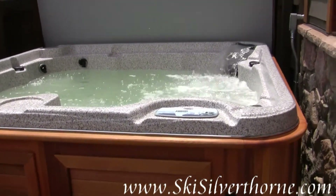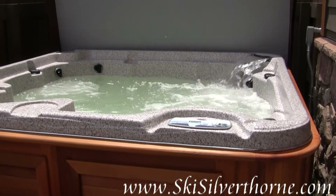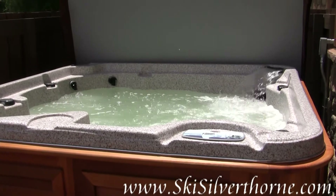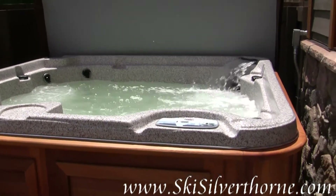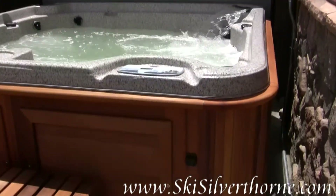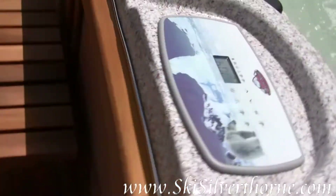I wanted to give this little tutorial about how to use a hot tub, so that way you can watch the video from work and not spend any of your vacation time learning how to use the hot tub.